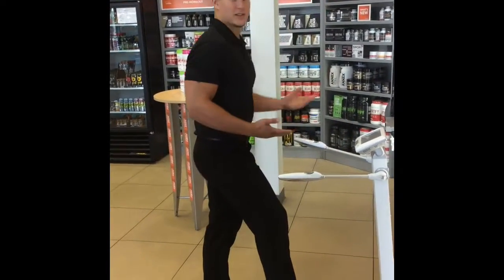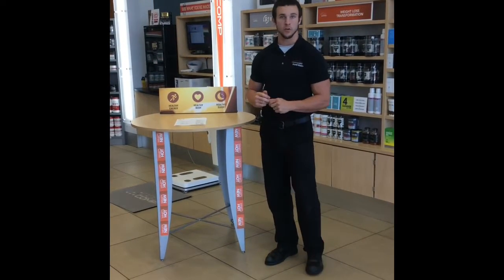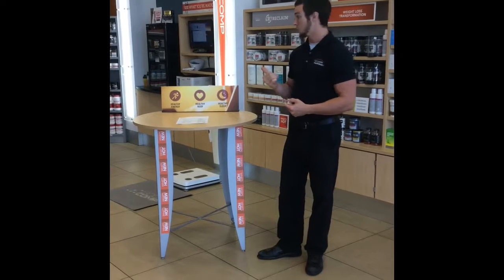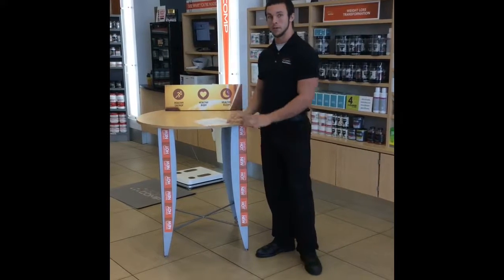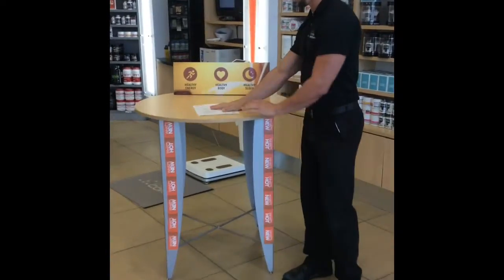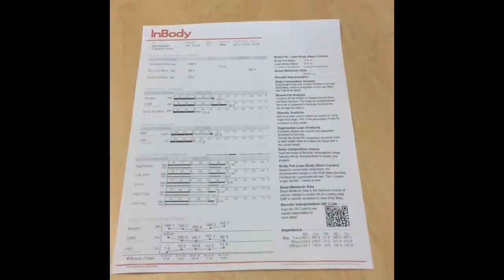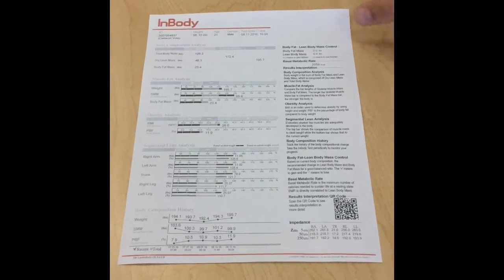And that's all the longer it takes, and it prints out automatically. Hey everybody, this is Gabe with Complete Nutrition. A moment ago you guys just watched Cameron show you how to use our InBody, so now I'm here to actually show you and explain this print-off to you. Right here is the basic print-off that it will give you whenever that InBody machine comes out.